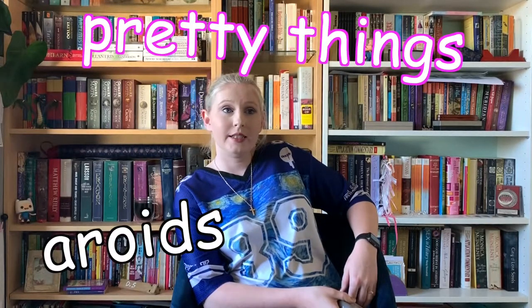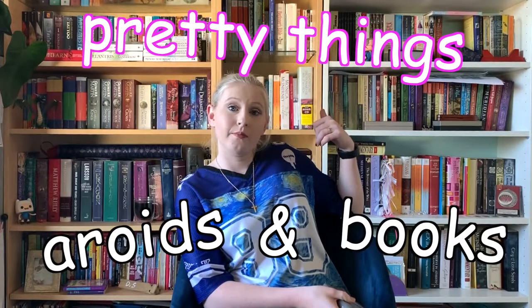Hello everyone, welcome back to another video. My name is Claire, I'm a South East Queensland plant collector and I have a passion for aroids and pretty things and books. This is a new series that I'm starting that combines all three.